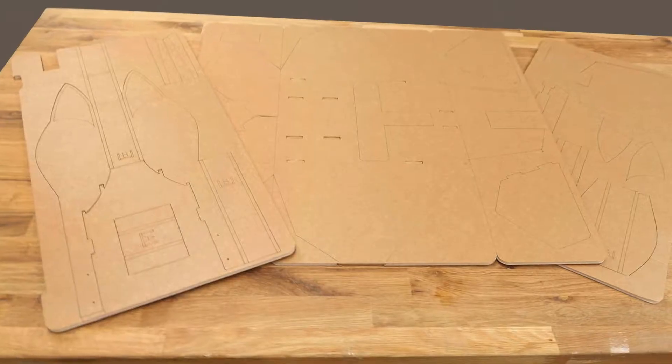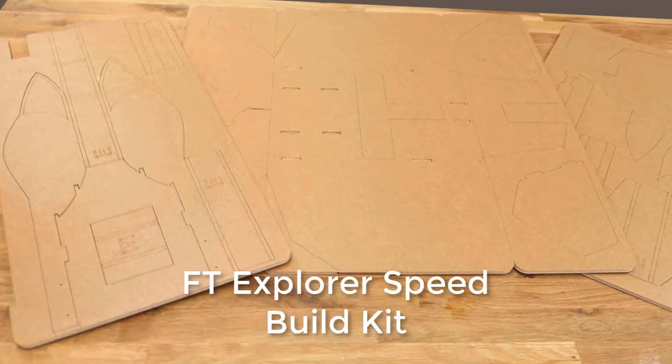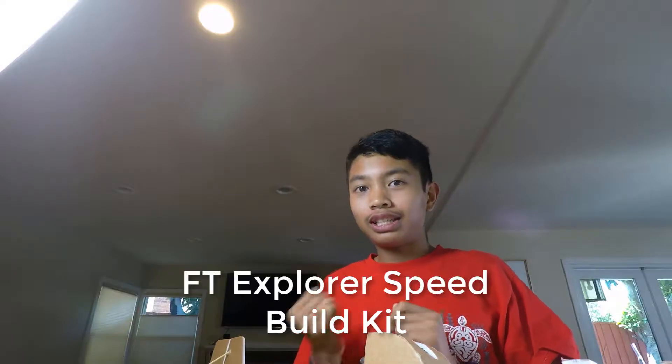Before we do so, let's go ahead and talk about all the parts that are going to be needed for this. The first thing you will need is an FT Explorer speed build kit — that's only if you want to increase the speed of building it. You can either get the kit or you can scratch build it.